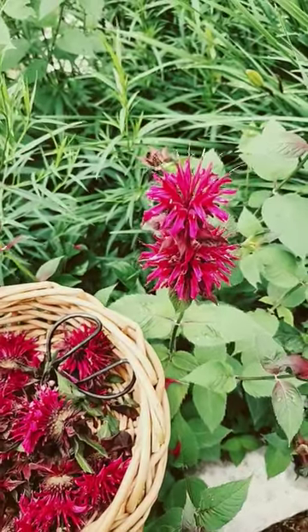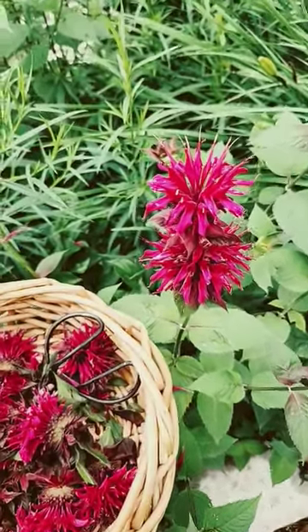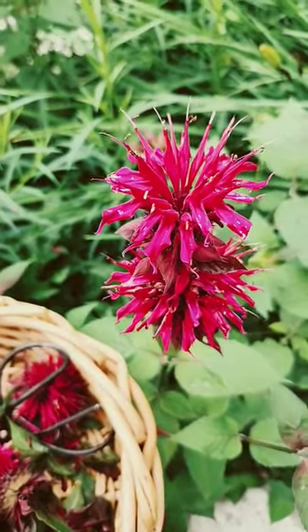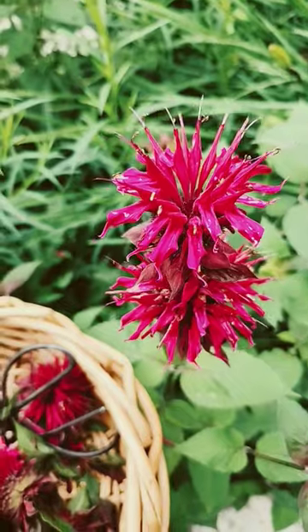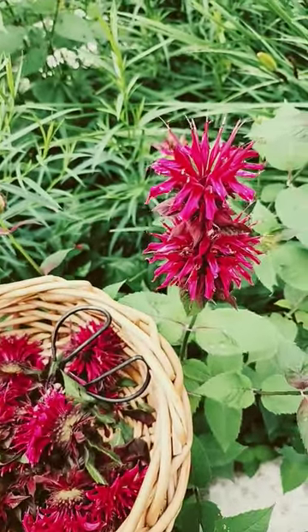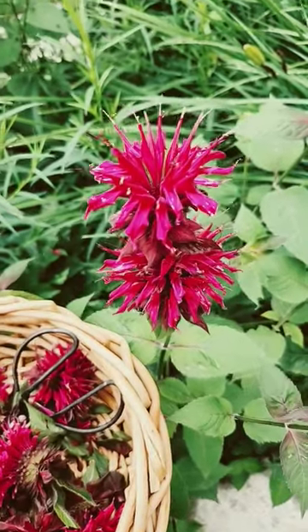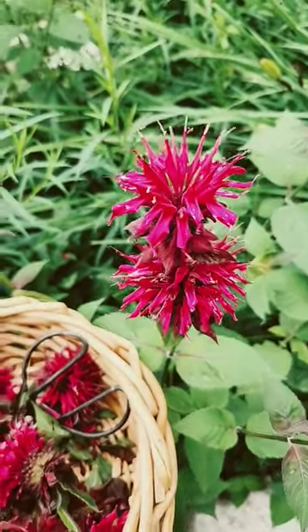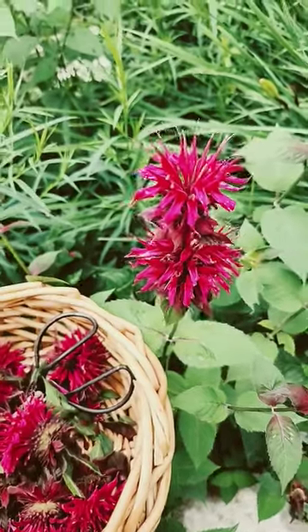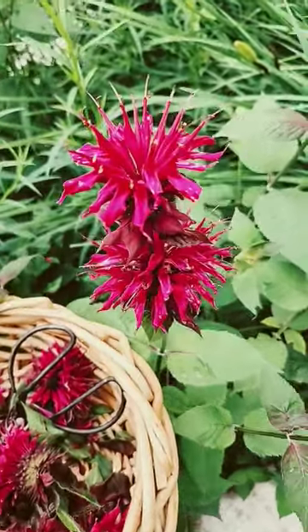I am out in my ornamental garden this morning harvesting bee balm. It is the peak season for this plant that is known as monarda, and it is useful for all kinds of things. I've used it for insect bites, bee stings, wasp stings, all kinds of nasty summer things.